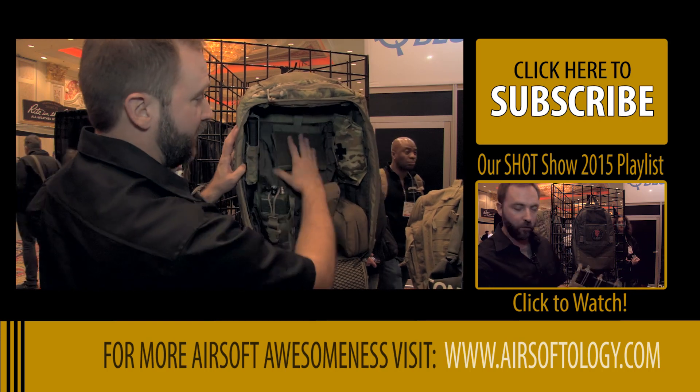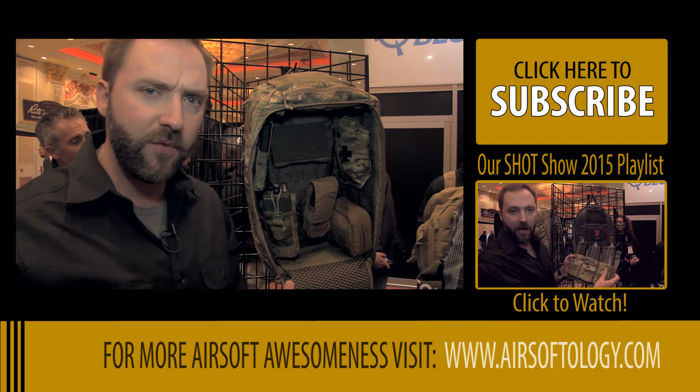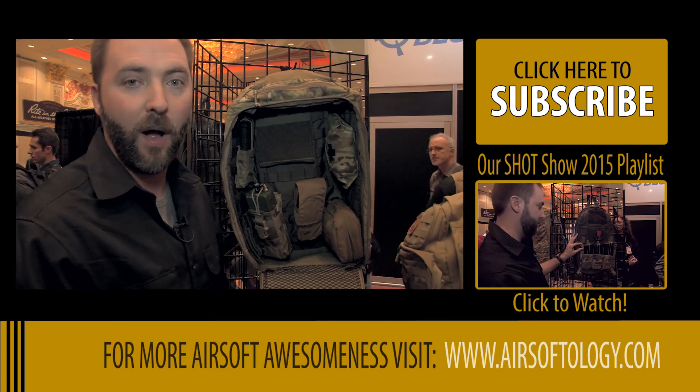There are a lot of options. I'm really excited to see the Titan pack. It's going to come in all the colors that LBX and LBT offer, and probably sometime in 2015 we're going to see this hit the market. But yeah, this is the big boy. If you guys want something a little smaller, check out the downrange pack as well. Thank you.